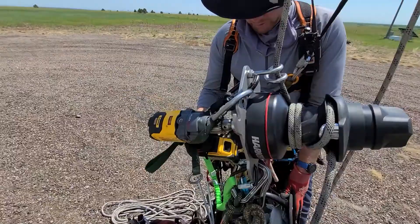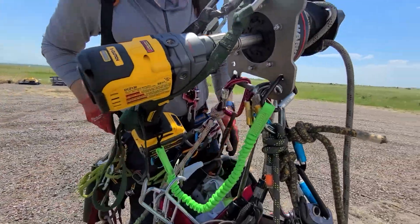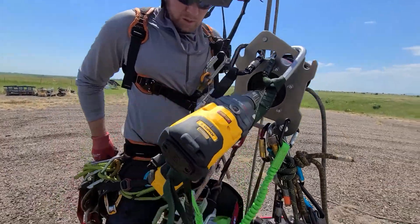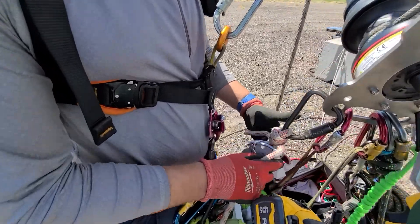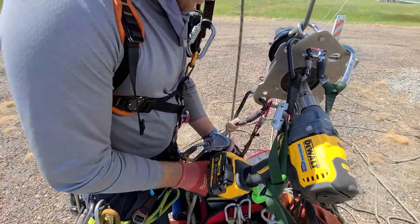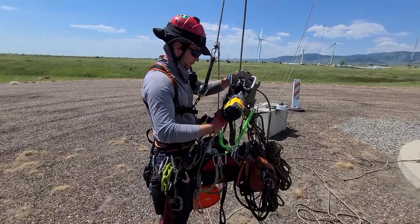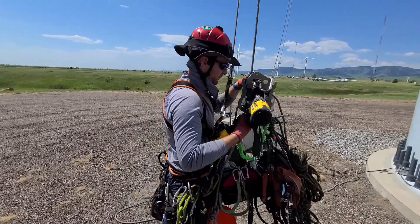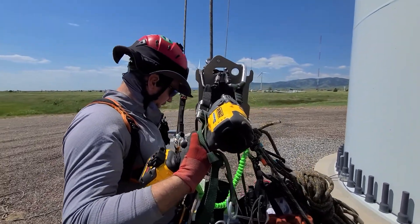Pretty much everything is just kind of on it where we want it to be. We can ride this on an adjustable rope right here and bring it up a little bit so I can sit a little more comfy. Make sure that's out of the way.